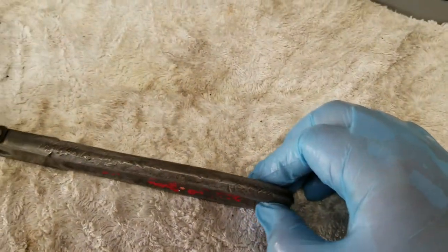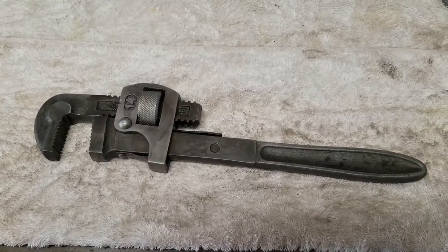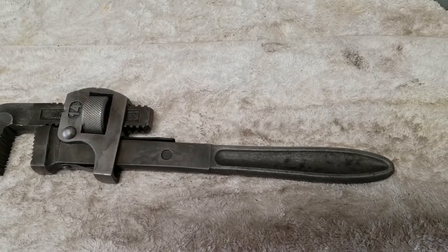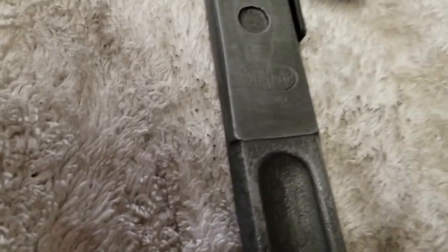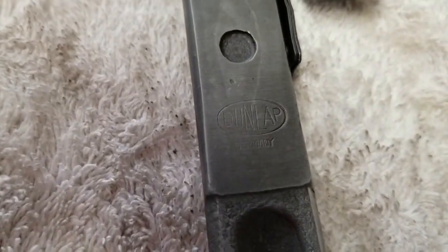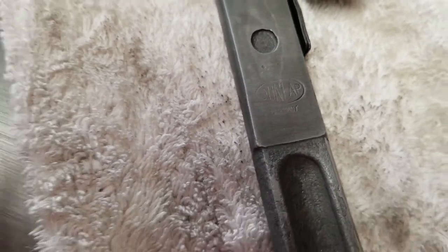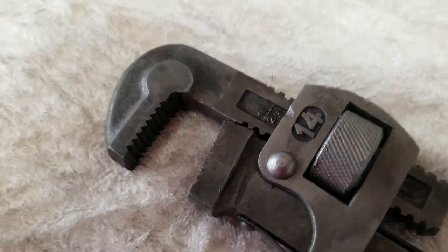So what we have here turns out it's stamped — you can actually read the stamp: Dunlap Germany. Hopefully you can see that. Since it's marked Dunlap Germany but it is fractional, that's kind of interesting. 14 inches I figure is the length when it's fully extended open.